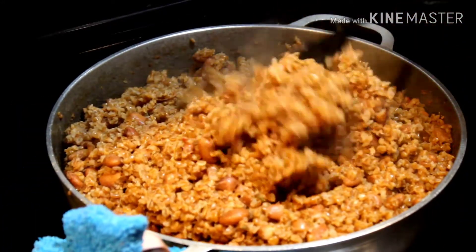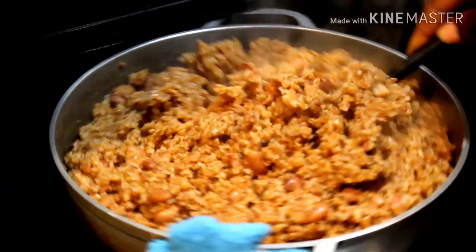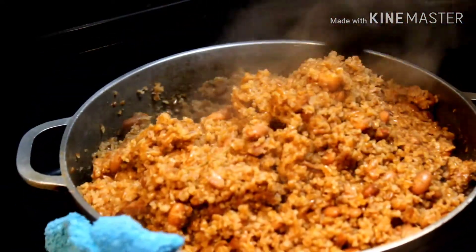And there you have it. A nice pot of bulgur wheat with pinto beans known as bleh aqua pinto. Thank you for watching. I'll see you in the next video.